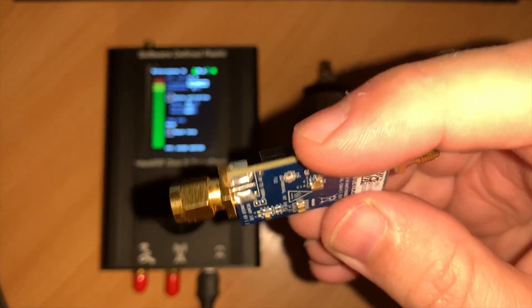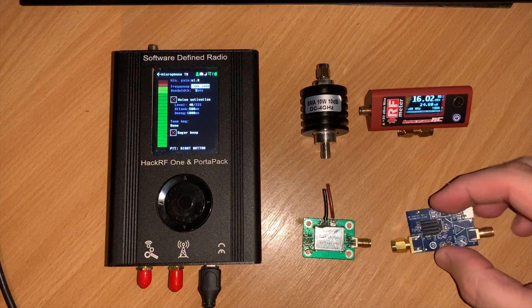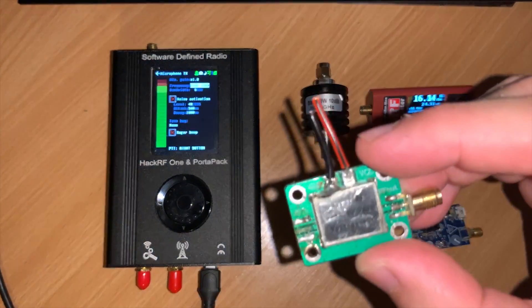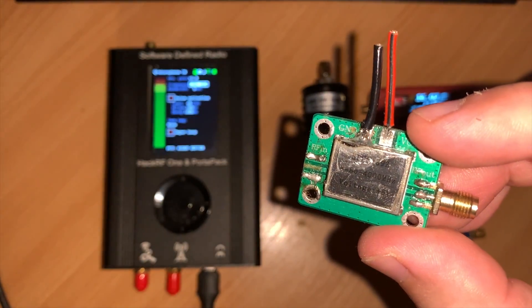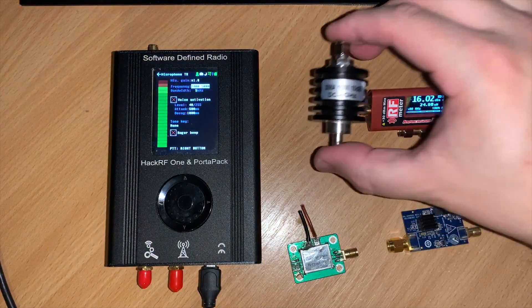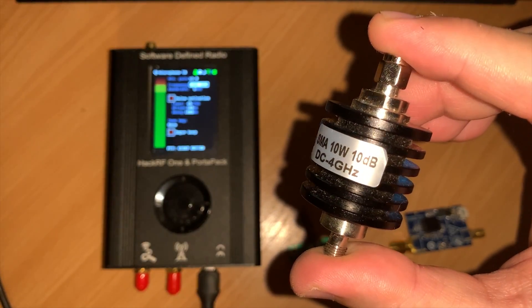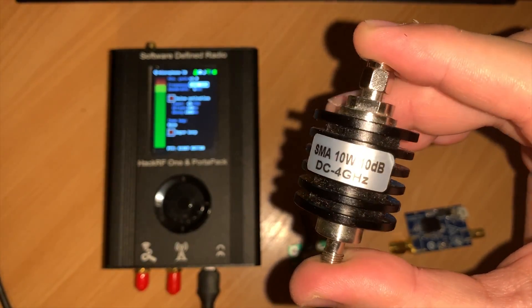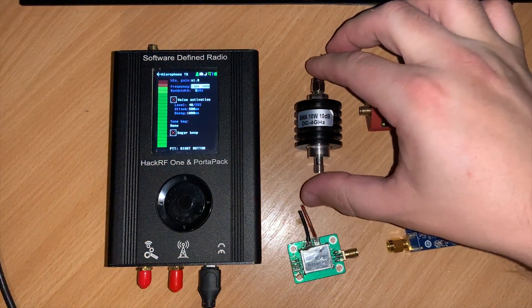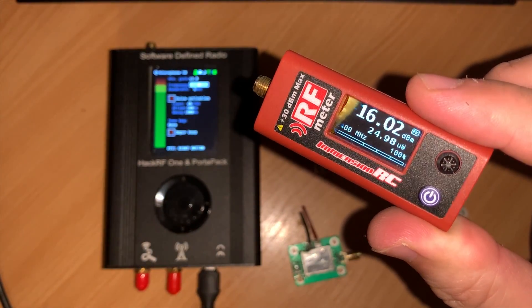Now I'm going to show you the effect of using one of these amplifiers in line. I'm using my HackRF mounted in a Portapack as the transmitter and an Immersion RC power meter to measure the results. Because the power meter has a maximum input of 1 watt, I'm also using a 10 dB attenuator in line to protect it from overpower. I can set this offset within the power meter so it displays the correct power reading without me having to calculate it manually.